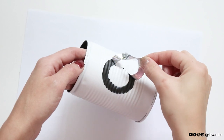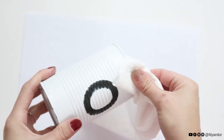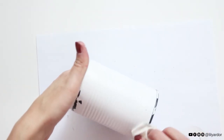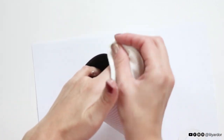Once your tin cans are dry, remove your stickers. If you got a little bit of white overspray, you can touch it up with a paintbrush and some black spray paint — that's what I did. Now grab a paper towel and start wiping the edges of your tin can. All the areas where you applied your petroleum jelly should start coming off and reveal the black paint underneath. It should start looking kind of like rustic enamel.